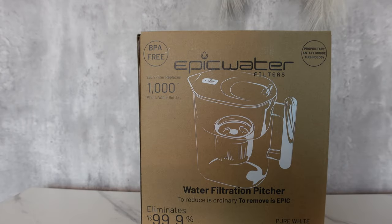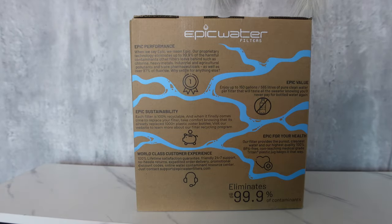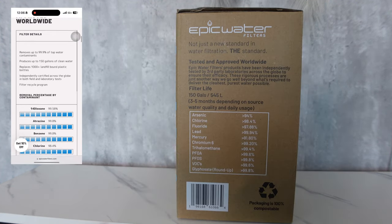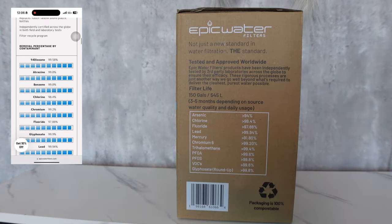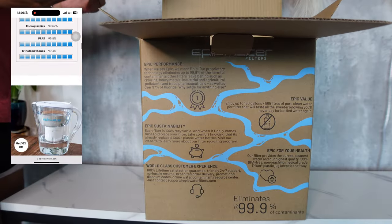Hey y'all, welcome back to my channel. Today's video is sponsored by Epic Water Filters — they were nice enough to send me over their Pure Pitcher and Every Tap Bottle. A few of my favorite highlights: each filter removes 200-plus contaminants like fluoride, PFAS, lead,